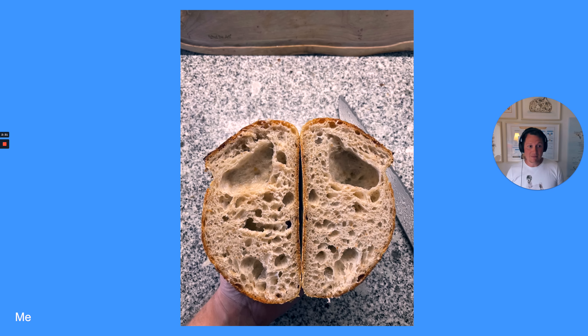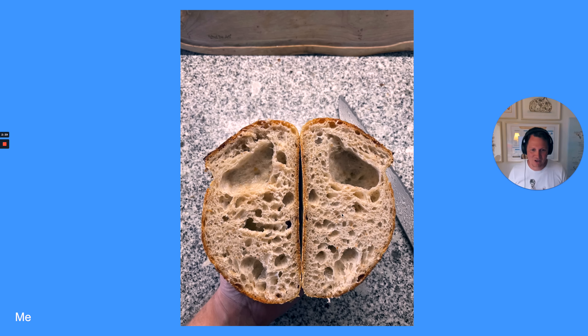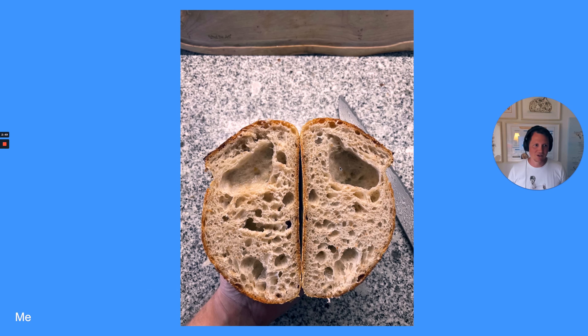And here — another bread that I made. The crumb if you look in the center, it looks a little bit more nicely fermented and fluffy. But then you have this big centerpiece here — that's not nice at all.